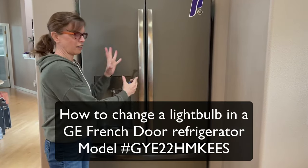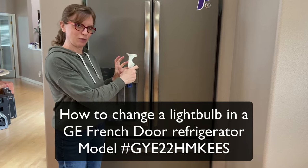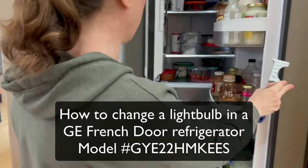This is our GE French door refrigerator, and the lights keep going out inside. I learned how to change them myself instead of calling a repairman every time and paying the big bucks.